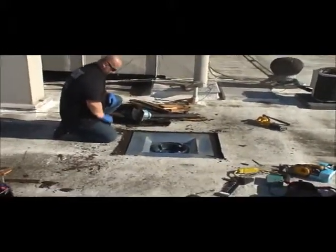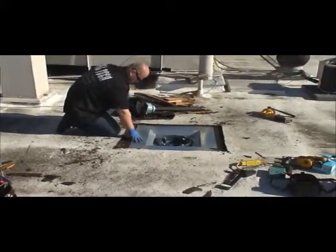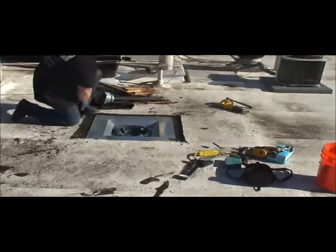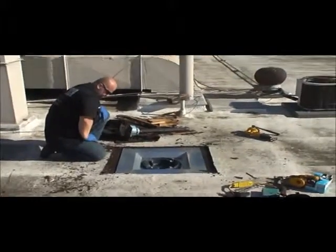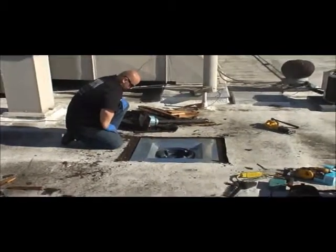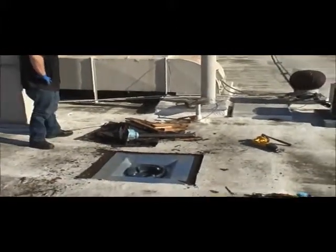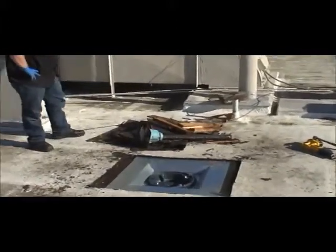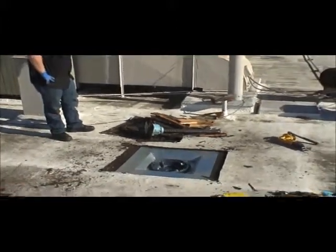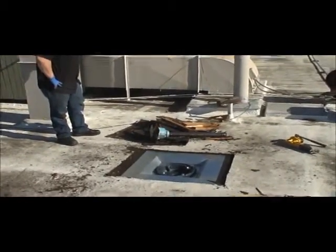You'll notice that the flange on the left, nearest the plumber, sits directly over the first joist. The flange opposite sits directly over the second joist, and those can be screwed in or nailed in for excellent adhesion to the roof. Behind the plumber are all the materials used on the previous installation, most of which were unnecessary — quite a bit of roofing and all of the framing were unnecessary.